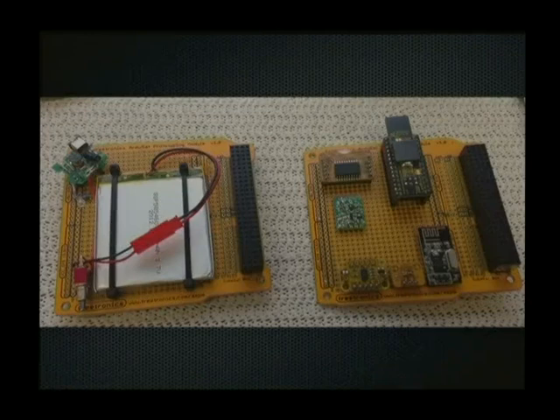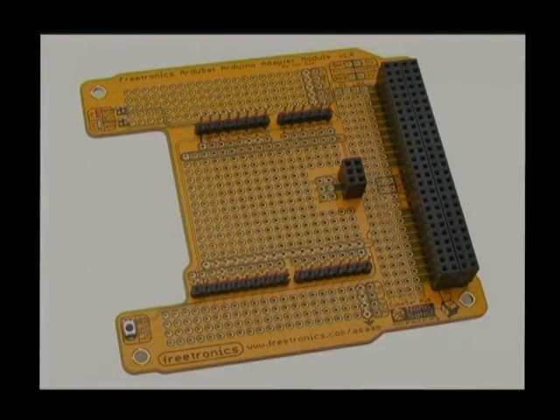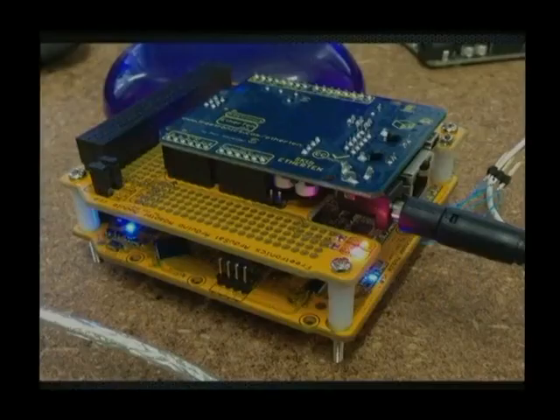Beyond a simple breakout board, the next thing I wanted was a way to rapidly build a stack involving an Arduino rather than soldering headers onto a board. So I made an Arduino adapter module — think of it as an upside-down shield. It takes the Arduino headers inverted, so you stick the Arduino in upside-down. You have all the CubeSat bus broken out, all the Arduino pins broken out, jumpers for power, reset, and power indication.